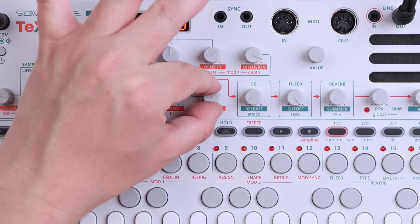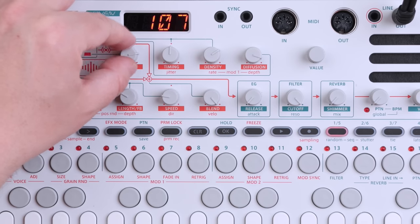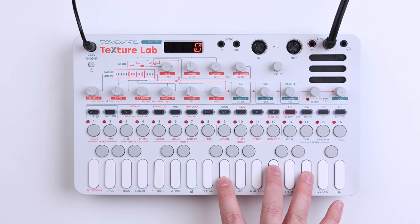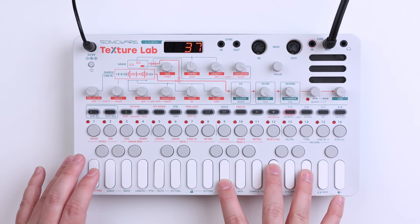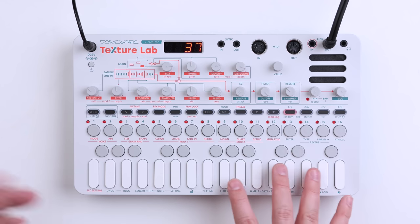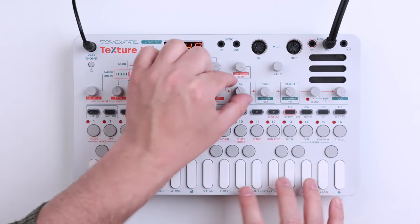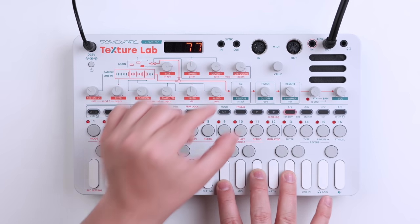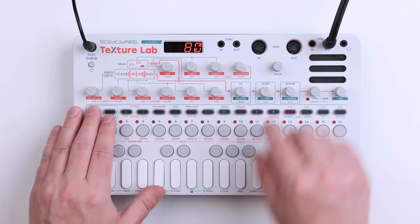We can have very tiny grains — let's just listen to the grains. And we can have larger grains. When we have something we like, we can just increase the level of the reverb. Quite beautiful. We can also change the attack, introducing a bit more attack. And we can change the release. And the filter — introducing some resonance.